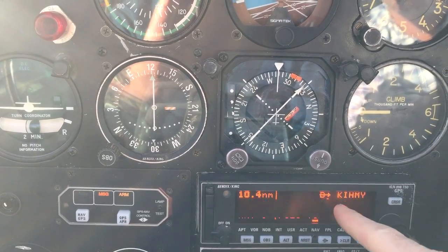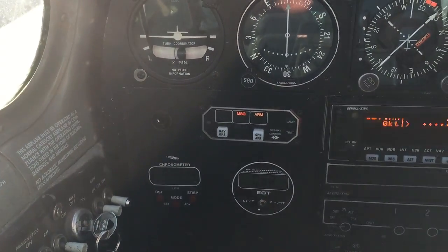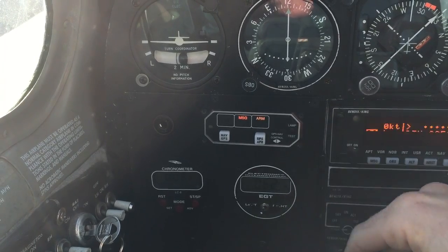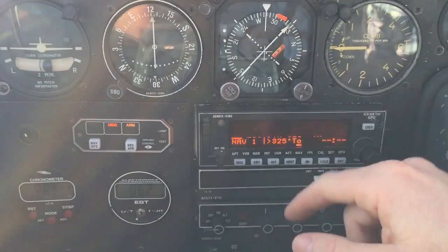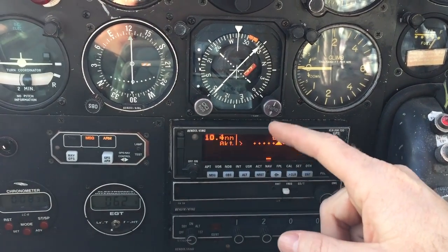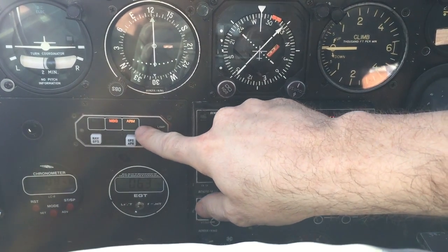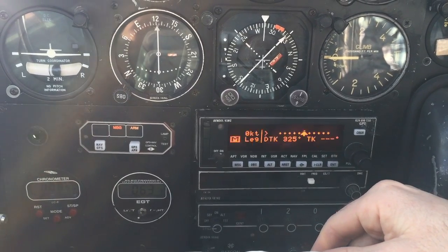To get back, simply roll with any of the knobs back to NAV page one. When flying the approach — if you look here it says 'armed' — when it sees you're 30 miles from the airfield it will go from normal course guidance to approach armed. Before starting the approach you need to make sure it says armed, which means your CDI deflection goes from plus or minus five nautical miles wide in course mode to plus or minus one nautical mile wide.